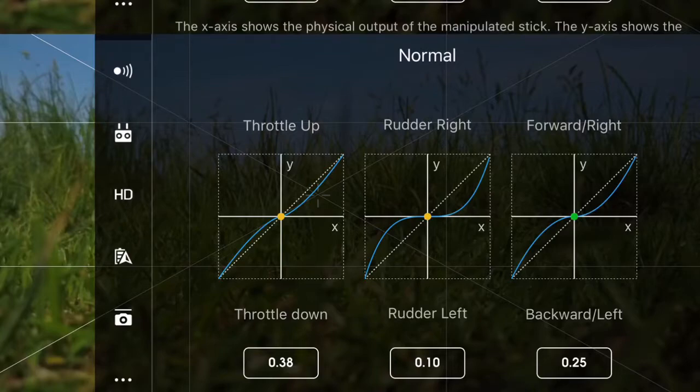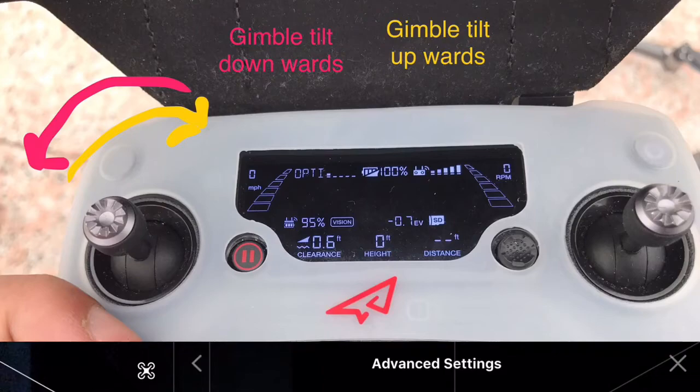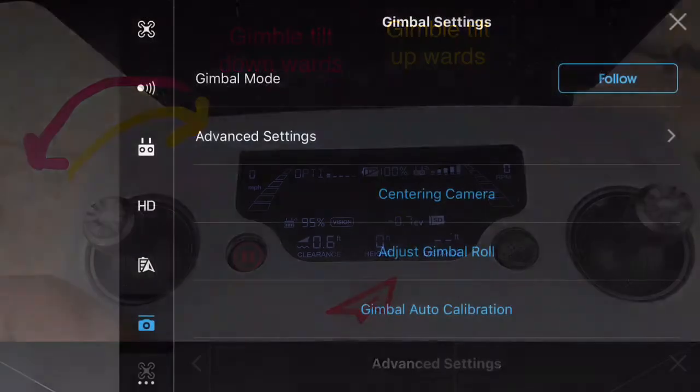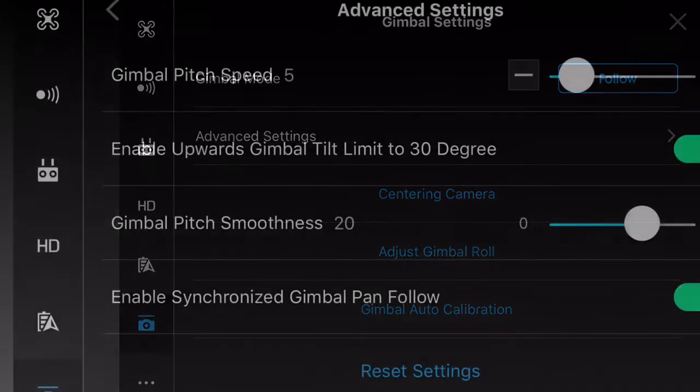The final movement is the gimbal tilt. I find that adding gimbal tilt along with the rising corkscrew adds a parallax effect, which creates a more cinematic result. The yellow and red arrows indicate which direction you should tilt your gimbal, and I've also added the advanced settings for adjusting the gimbal speed, which helps a lot — especially when you're only doing minor corrections on the gimbal.